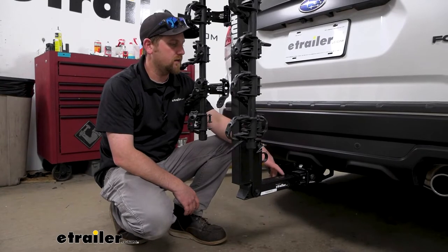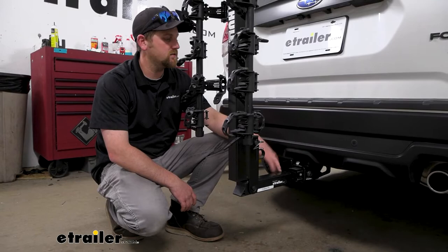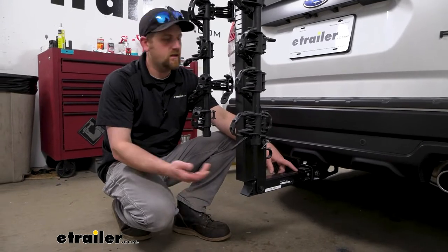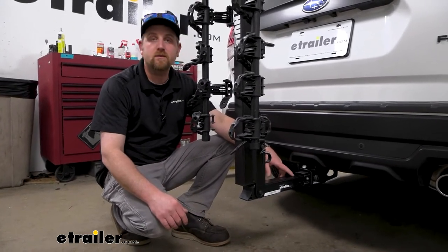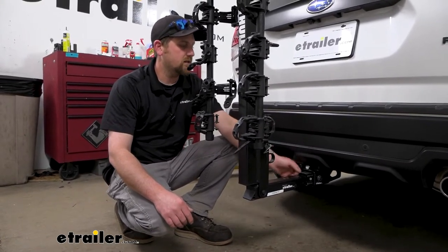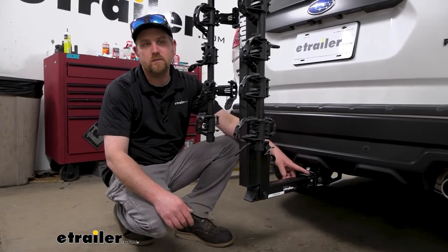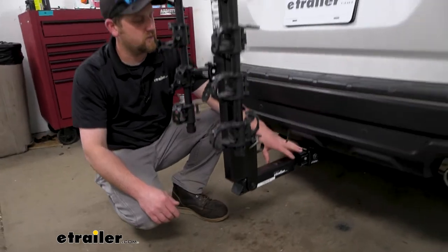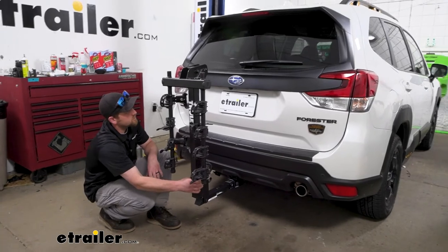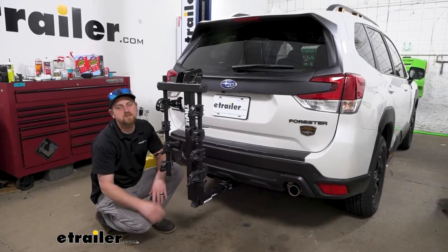The rack is going to work with two-inch by two-inch receiver tube openings like we have here on our Subaru, but also has the ability to work with the smaller inch-and-a-quarter by inch-and-a-quarter hitches. So if you have a different vehicle in the household with a different size hitch, chances are really good this rack is going to work with it. It also comes with an anti-rattle bolt, which eliminates any slop or play in the connection point and prevents the rack from clunking around inside the hitch. So going down the road and hitting bumps, the rack is going to move with your Forester and not on its own.